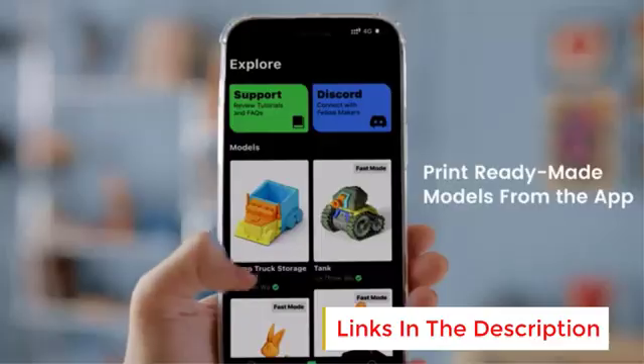Number 4: Bambu Lab A1 Mini. The Bambu Lab A1 Mini 3D Printer is a compact, high-performance 3D printer that emphasizes speed, precision, and user convenience. It is beginner-friendly yet packed with advanced features, making it suitable for both novices and experienced users. This printer supports multicolor 3D printing, allowing for vibrant and complex designs. It can be set up in just 20 minutes, thanks to its pre-assembled components and intuitive design. With full auto-calibration, users can achieve accurate bed leveling and precise prints without manual intervention. The printer also features active flow rate compensation, which adjusts material flow dynamically for optimal print quality.